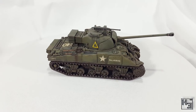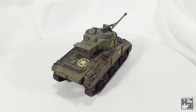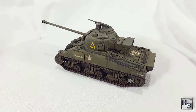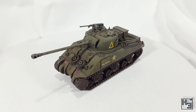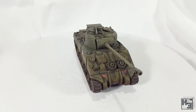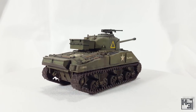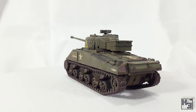I'm sure some of the more rivet countery types will disapprove of the shade of green I've used, and I'd like to preemptively say I don't care — it looks fine to me. I could have painted the wavy creamy camo thing at the end of the gun barrel, but I didn't really feel like it and not all Fireflies had that, so I think it looks fine without. It just means the tank is a more obvious priority target for the Germans, but that's okay — just have to shoot them first. I will almost certainly add it if I paint another Firefly.